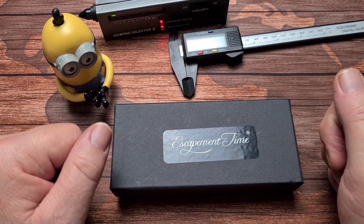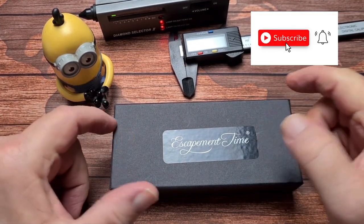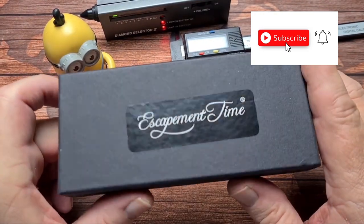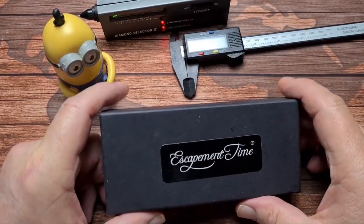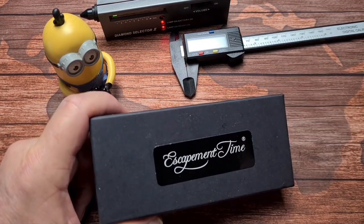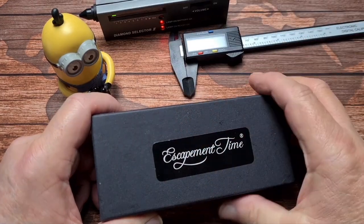Hi there folks, and welcome back to the channel. What we have here today is a dress watch from a company called Escapement Time, and this was very kindly loaned to me by Simon from Watch The Time. Thank you very much mate, very kind of you, really appreciate you sending stuff in for me to have a look at. If you could go and check his channel out, that would be fantastic.